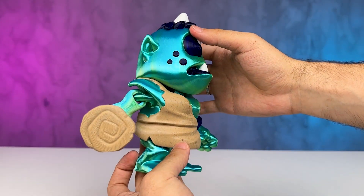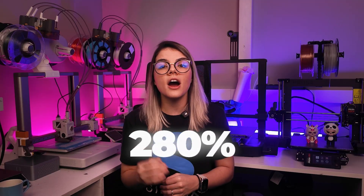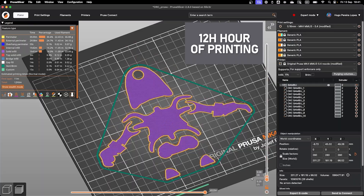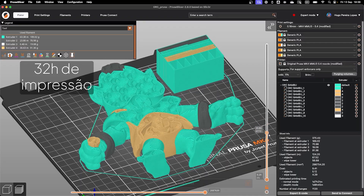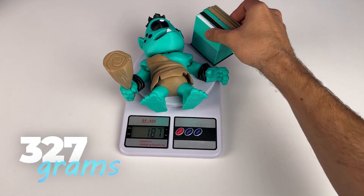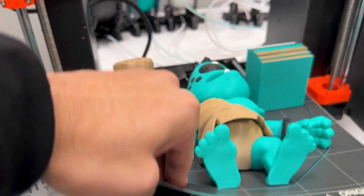Now let's talk about the enlarged version of the Cyclops, or ARC, printed at 280%. In single color mode, it took 12 hours to print on the Prusa with 169 grams of material used. In the multi-color version, it took 32 hours with 327 grams of filament — nearly double the time and nearly double the material consumption compared to the single color mode.